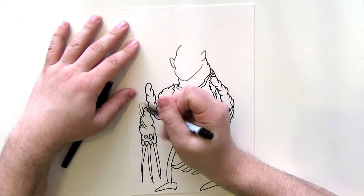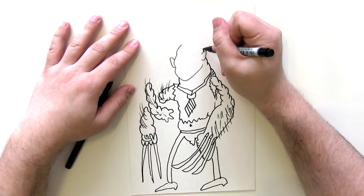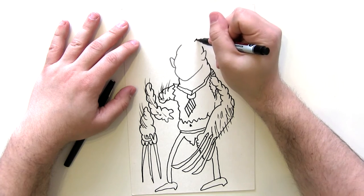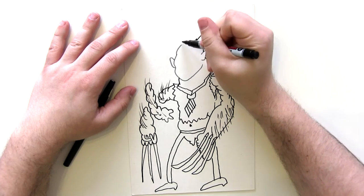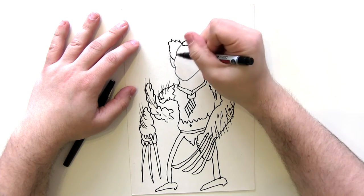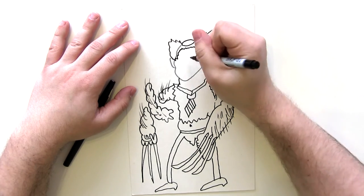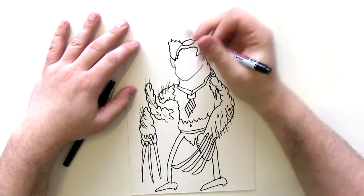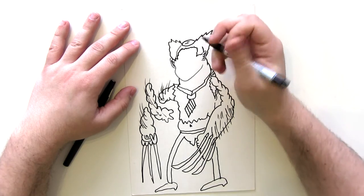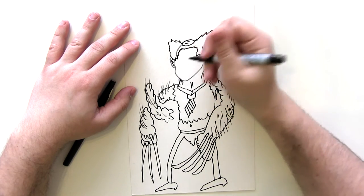Wolverine is very hairy, so we draw lots of hairs on the arm, and on the other arm as well. The most important part of drawing Logan is getting his hair right. He has hair on both sides of his head, then a small kind of bald spot, and then more hair. Then we'll texture that in a minute. Draw the indents of his ears, some wrinkles on his forehead, and some muscular, veiny, stretchy bits around the neck.